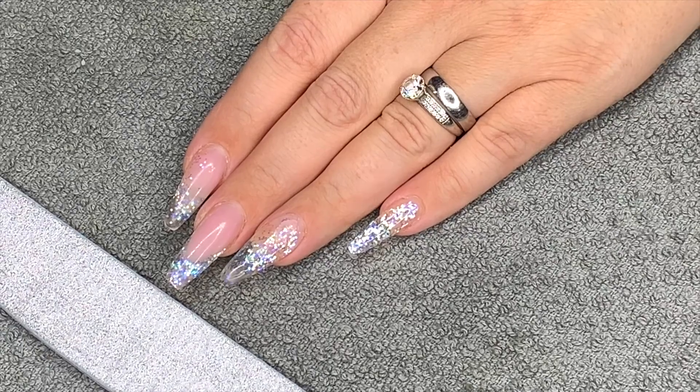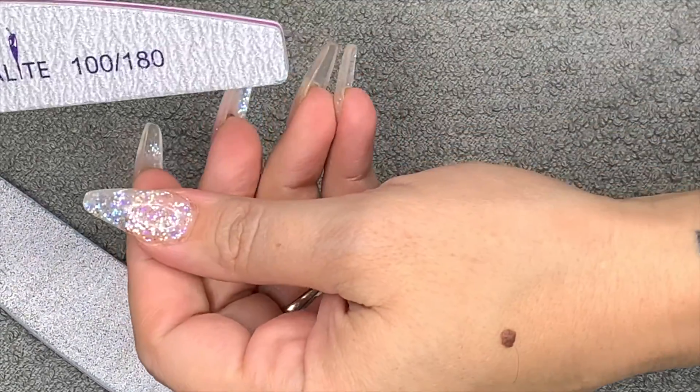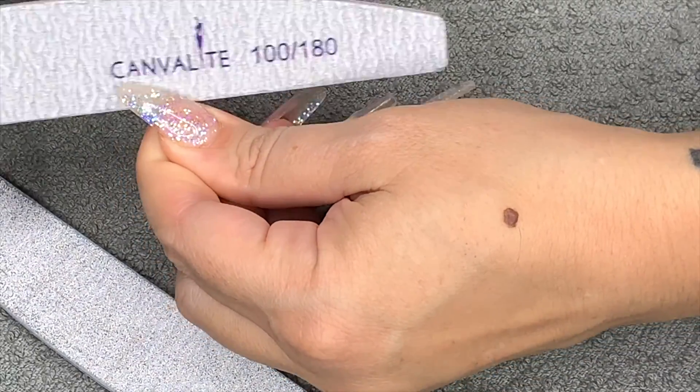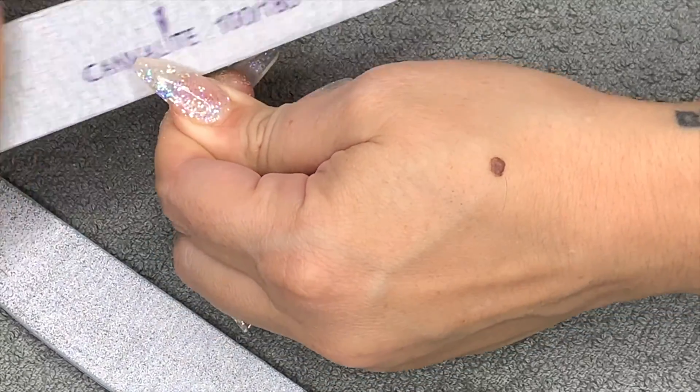Hello nail lovers! If you remember, I did these hard gel nails about a week or so ago, and I'm going to change the shape and do an infill and redesign. I'm changing them to a stiletto pointy almond-y shape.